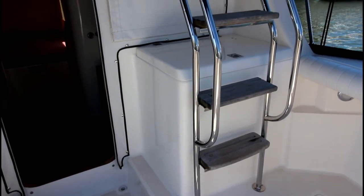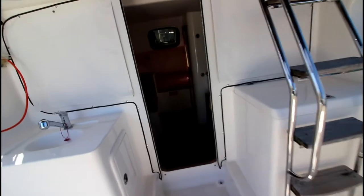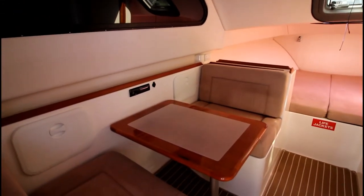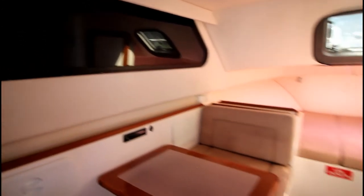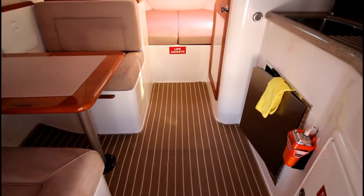On the starboard side forward is a premium ladder to the flybridge. The interior on the other side is equally as good — unmarked windows, unmarked upholstery, no scratches on the table. It's all in really good condition. The carpet is the striped style that comes from P&N Flooring at Yatala in Queensland — hard wearing and used around the world.